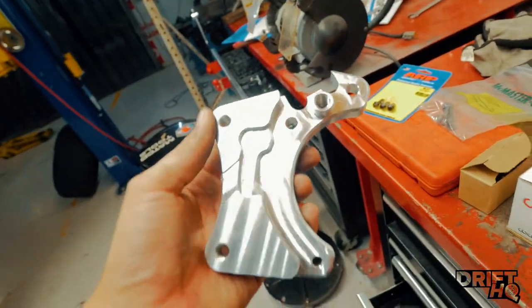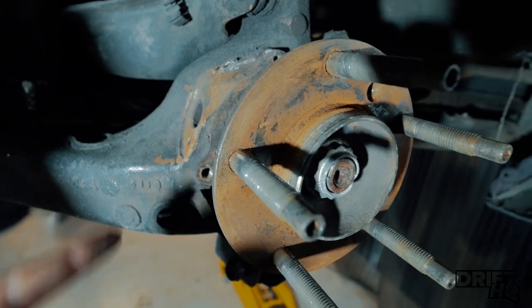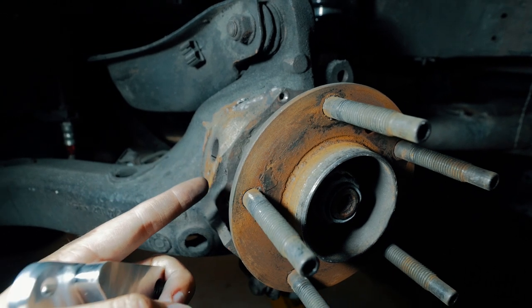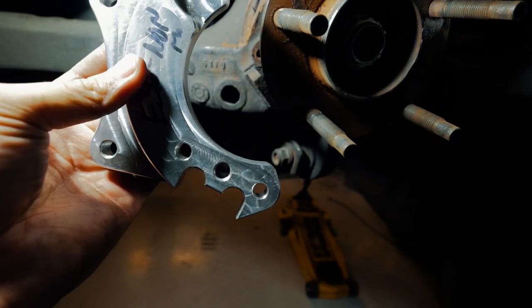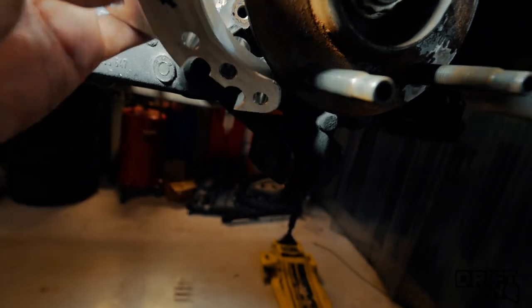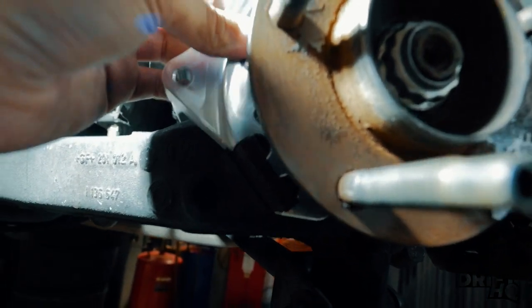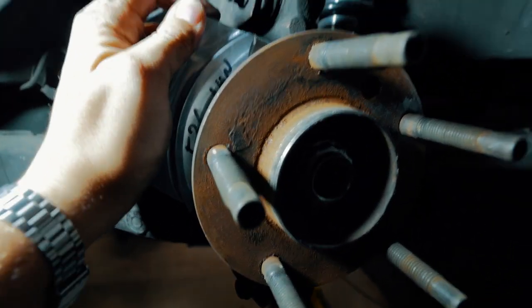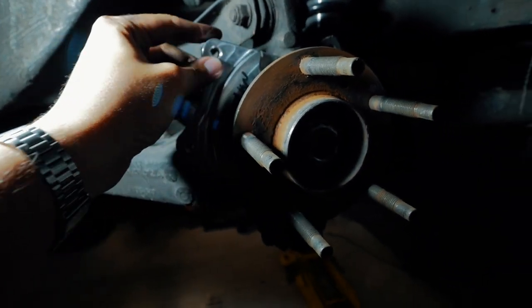After you take off the brake shield and the parking brake, this is all you'll be left with. There'll be an ABS sensor right here. Once you get everything out of the way — this is the driver's side — you see this little tab right here. Grab the adapter bracket, finesse it through, it comes around and hugs the tab. Without even any bolts in there, I could literally take my car off the lift right now just from how well it sits.